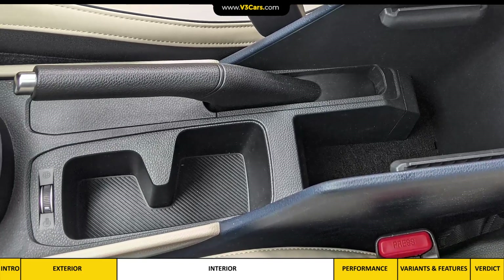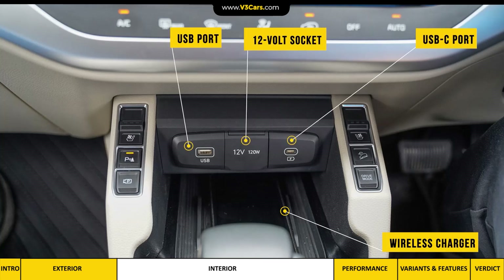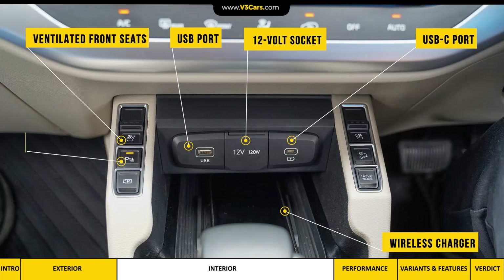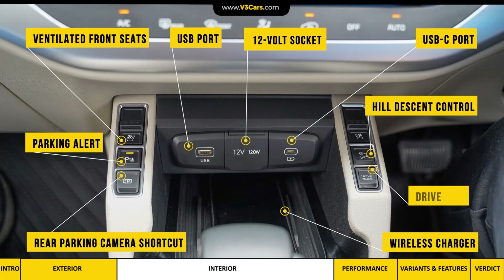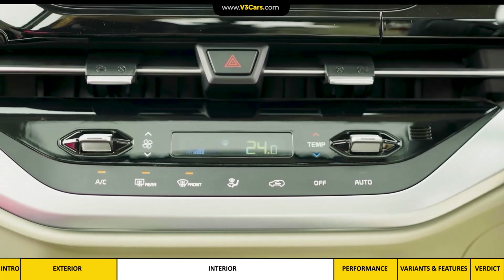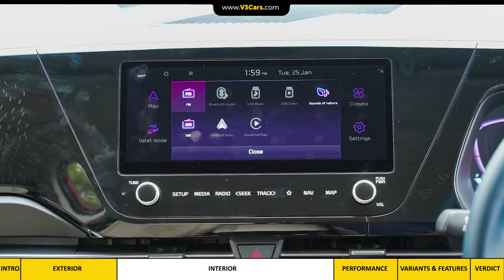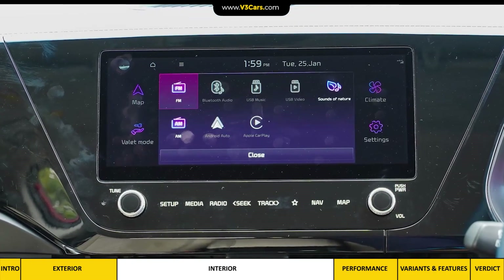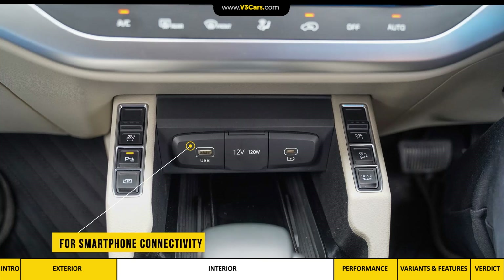The center console has cup holders, a gear lever, a wireless charger alongside a regular USB, 12V and USB-C port. There are buttons for ventilated front seats, parking alert, rear parking camera shortcut, hill descent control, and drive mode. There is a large air-con control with touch-sensitive controls. Above this is the 10.25-inch touchscreen infotainment system with Apple CarPlay and Android Auto. It is worth noting that Apple CarPlay connects via a regular USB port, not the USB-C port.